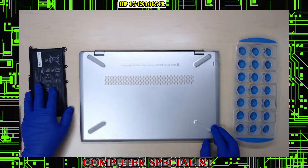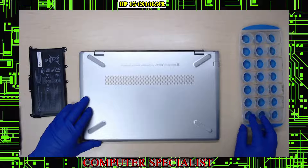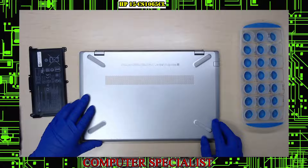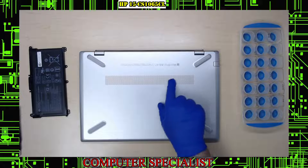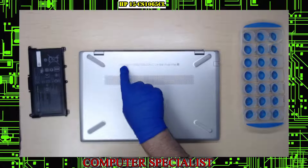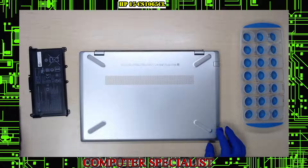We're going to assume it's the battery on this, which it usually is. It was working fine and all of a sudden just stopped charging completely. If you need to get the model number off your machine, it's written right here — real small — so sometimes you have to use your phone camera to read it.